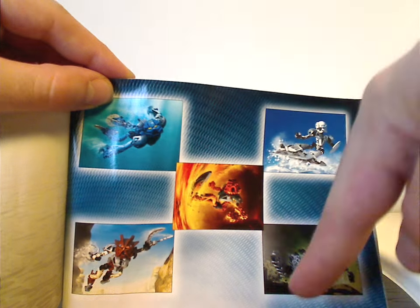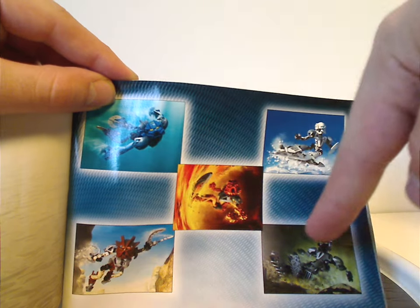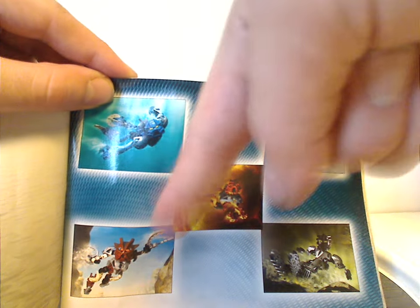But let's get into a few simple instructions on how to customize Lewa here.